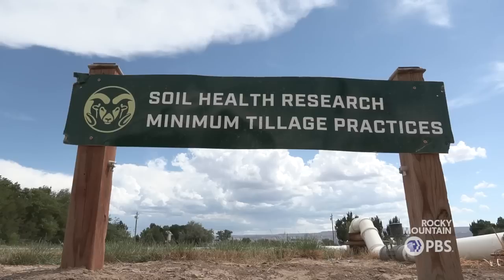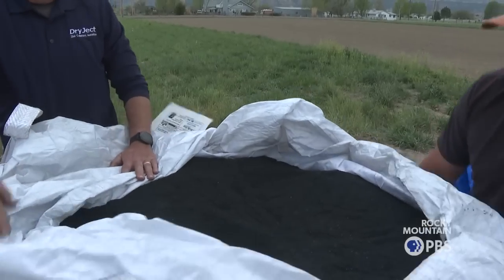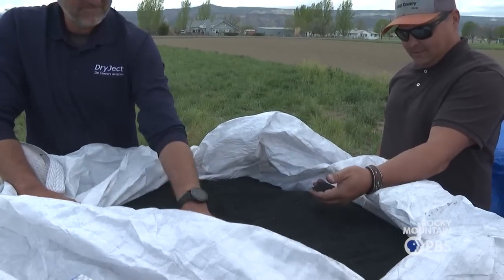My name is Michael Lobato. I live here in Fruita. I work here at the CSU Fruita Research Station. I also have my biochar trial field here at the station as well. It's pretty cool stuff.